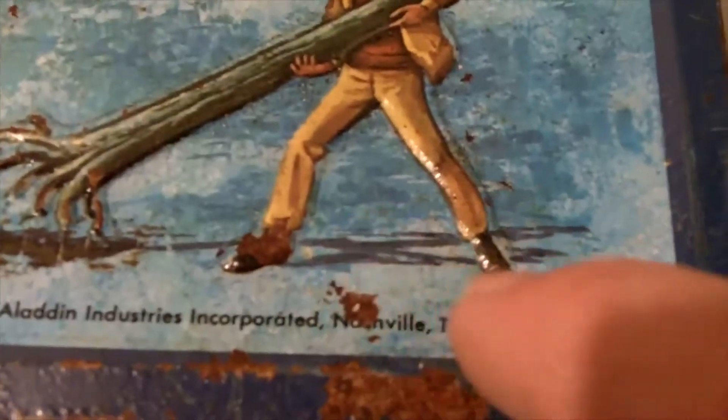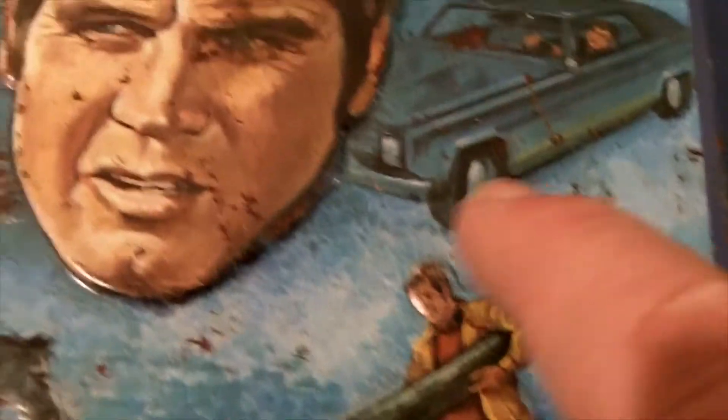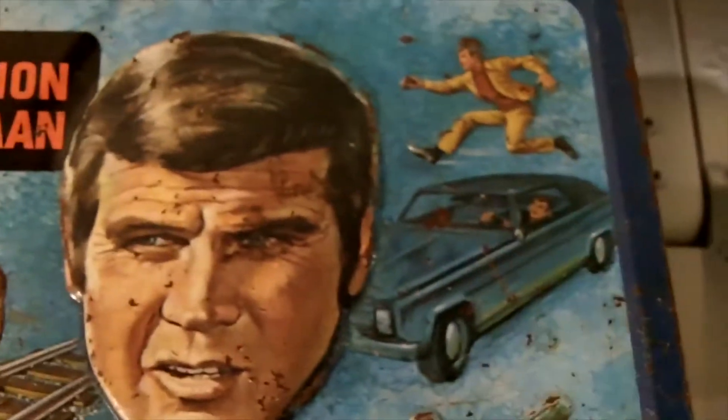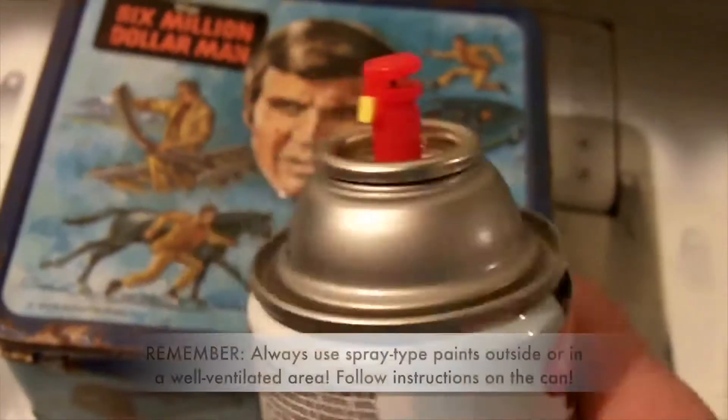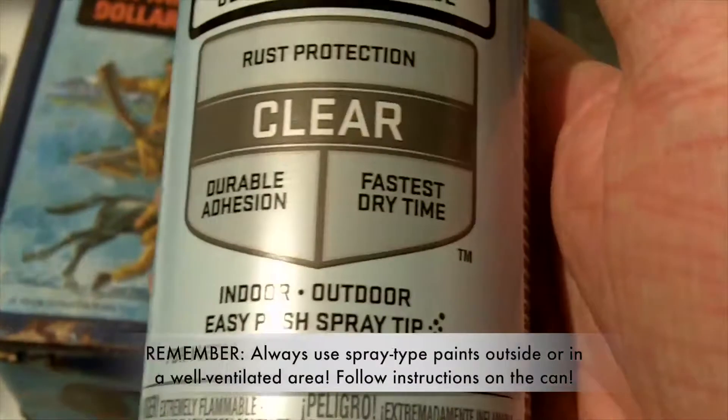A lot of this is rusted on the inside too and I'm not going to be able to do anything with that. The paint is also just sort of peeling off in spots, so it's very delicate. I don't want any of this to come off when I use the masking tape to mask over this image — when I pull the tape off, I don't want this stuff coming off with it.